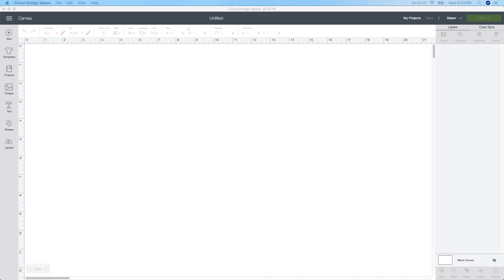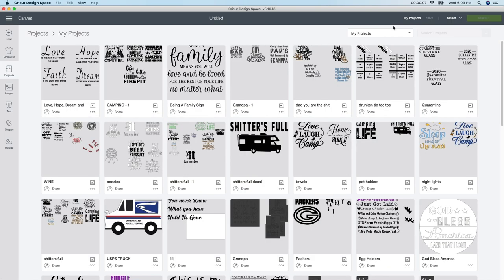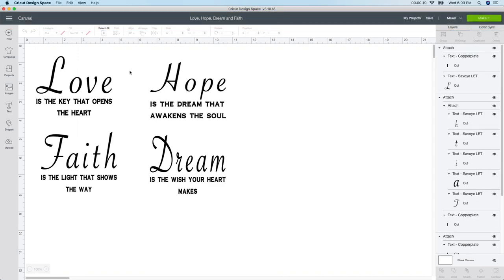I'm starting in Design Space and I'm using a file that I've already created, so I'm gonna go to my projects and find the one I want to use. I saw something similar on Pinterest but I thought I could put my own spin on it. So I'm just gonna click on it and customize it because I want to change the size. Here it is — love, hope, faith, and dream.